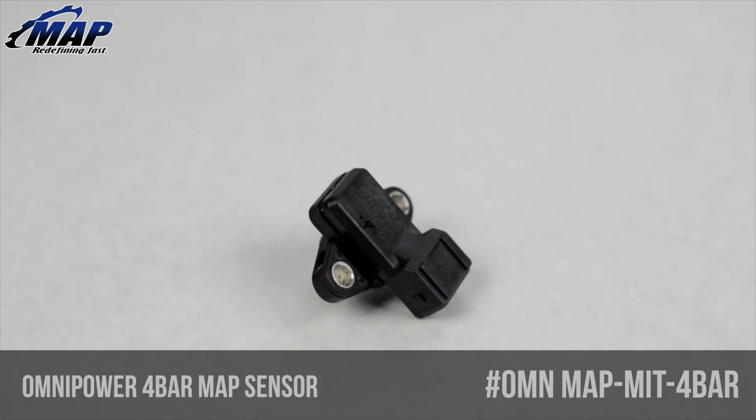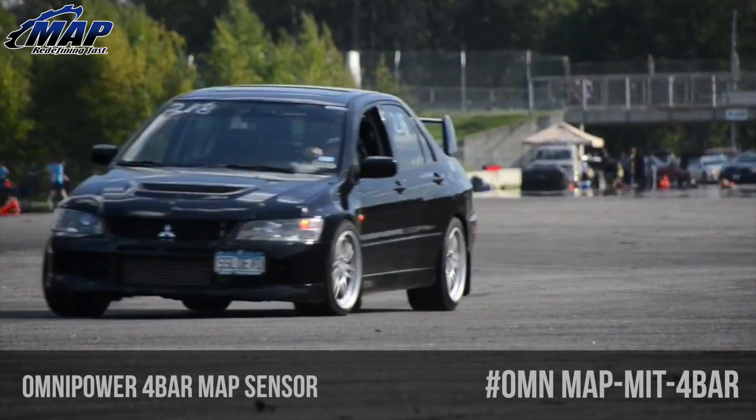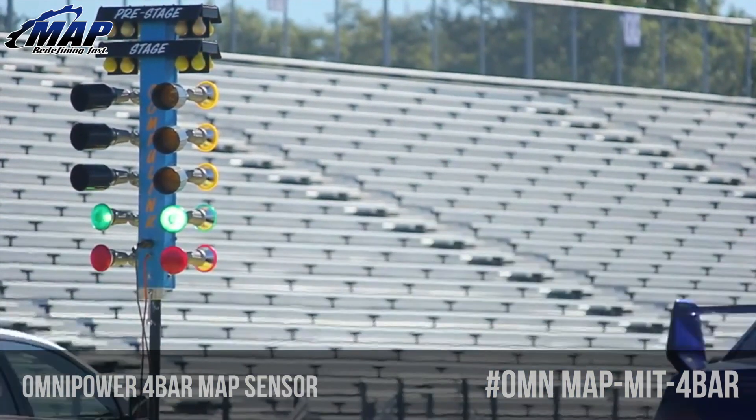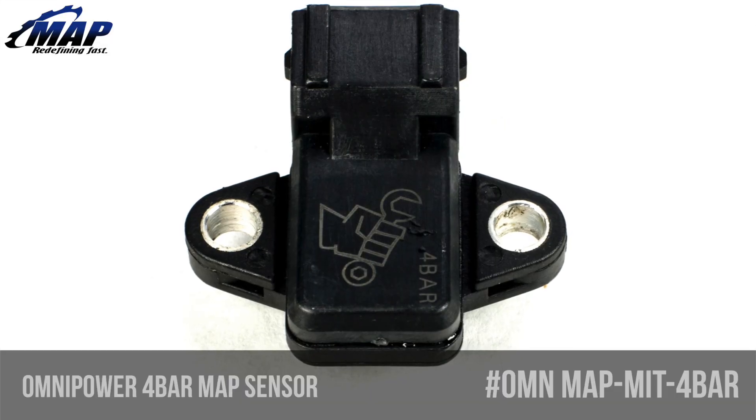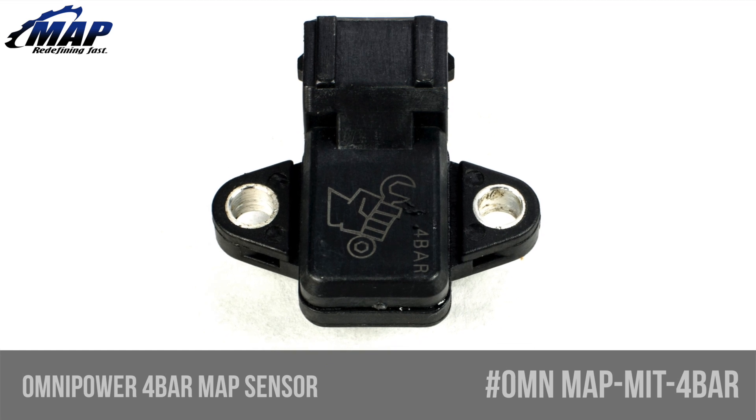Competitors' sensors on the market don't have true linear scaling, which can cause your engine to go out of tune with elevation changes, often resulting in idle problems, poor drivability, and catastrophic engine damage. This 4-bar sensor allows smoother engine operation, higher boost levels, and better drivability than competing products.